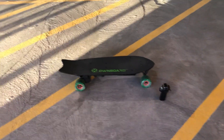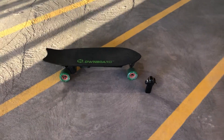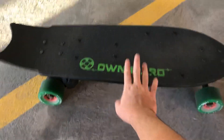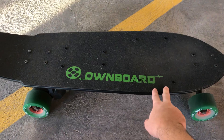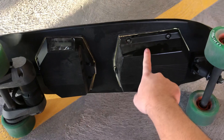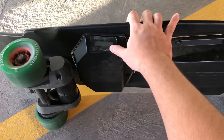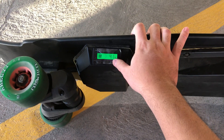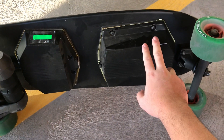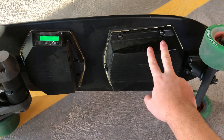This is my DIY electric skateboard that I just finished building yesterday. I'll walk you guys through the parts on it. It has a 30-inch Ownboard deck, and underneath there are two metal enclosures, also from Ownboard. This ESC enclosure has a volt meter, which is quite nice, and inside the battery enclosure there's a Samsung 4.0 amp-hour battery.